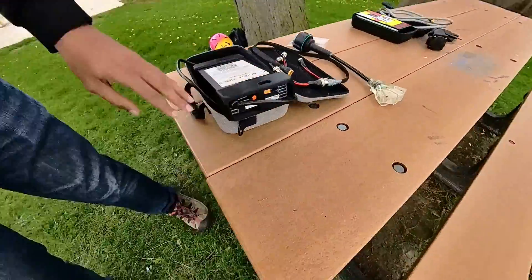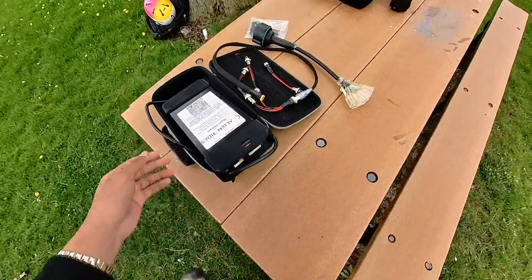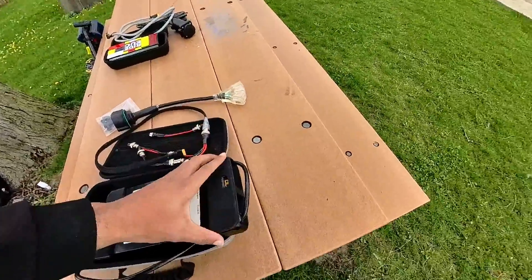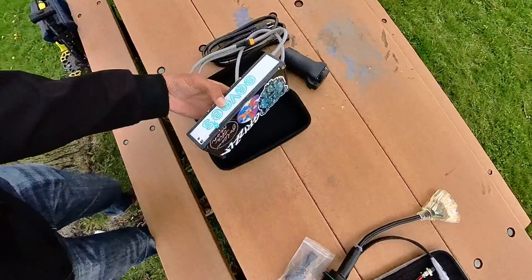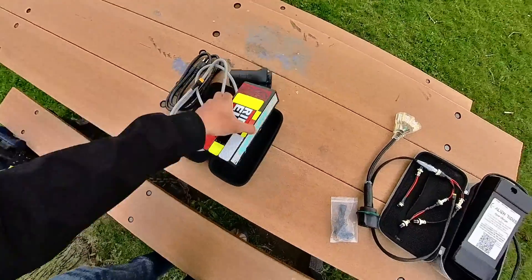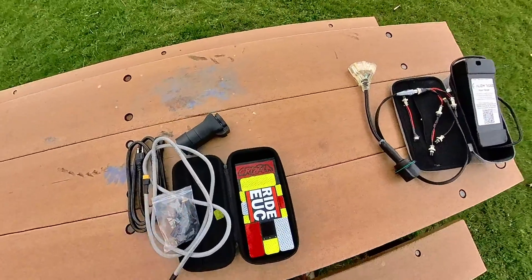One other difference from the old charger is that this power cable is permanently affixed — it is not removable. That somewhat hinders its compact size, whereas the old charger's cable completely detaches, which is nice. But even so, this new charger is super super small and compact.